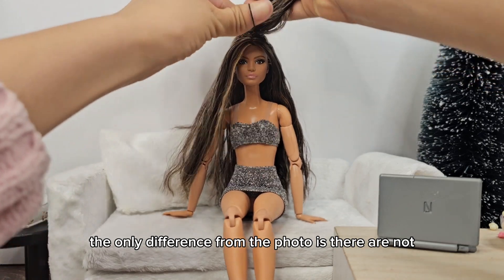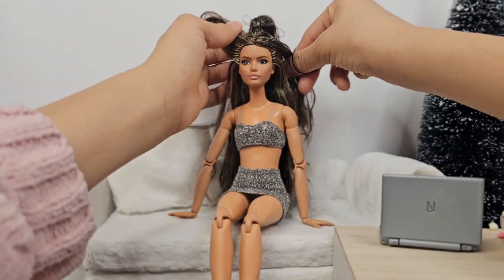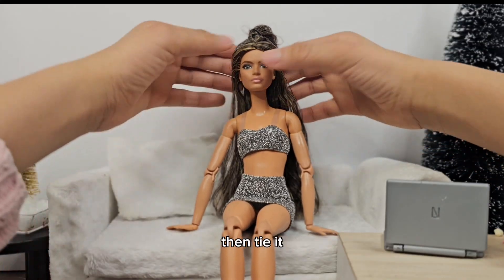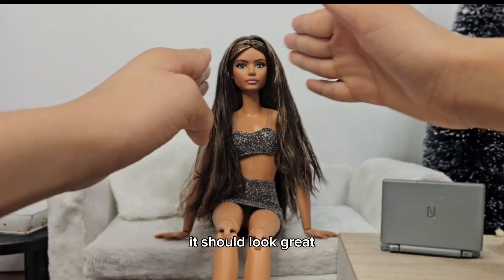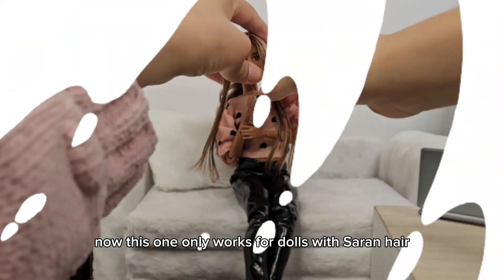Moving on to the second hairstyle, I'm basically doing a pulled-back look. The only difference from the photo is there are no gems because I don't know how I'll work on it yet. You want to pull the first two pieces, except make them a bit thicker than the last one, then tie it. It's going to look a little messy at first, but when you pull it down and brush it out a little bit it should look great. Note: this one only works for dolls with saran hair.